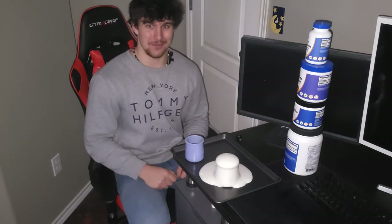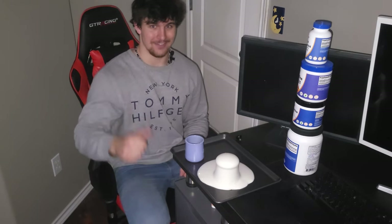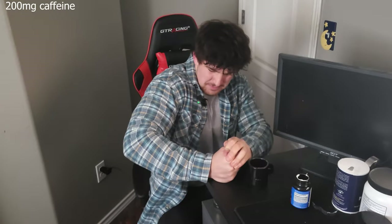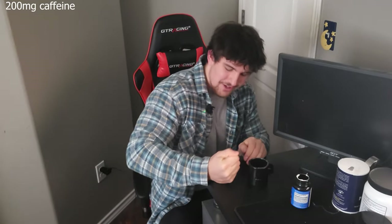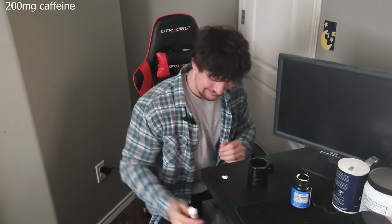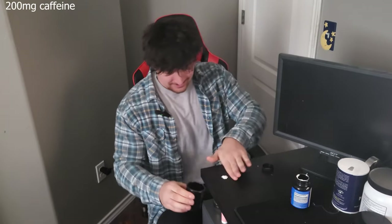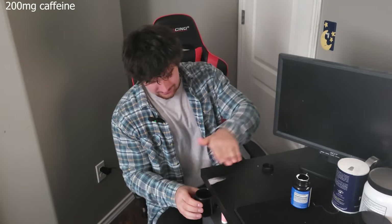You'll have an explosive pre-workout that's affordable and effective. Back to business — enough jokes. Now we're going to make the real thing. We're going to begin with 200 milligrams of caffeine. I got it in these pills, so you've got to crush it up. And sometimes if people aren't looking, I might... Anyways, 200 milligrams of caffeine.